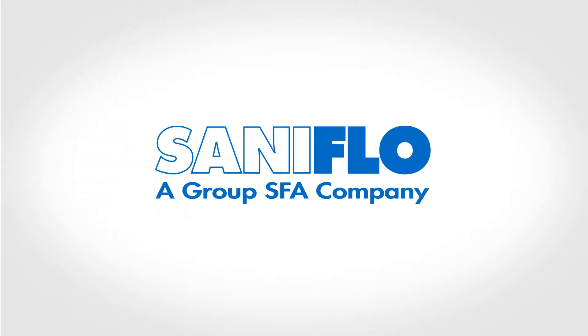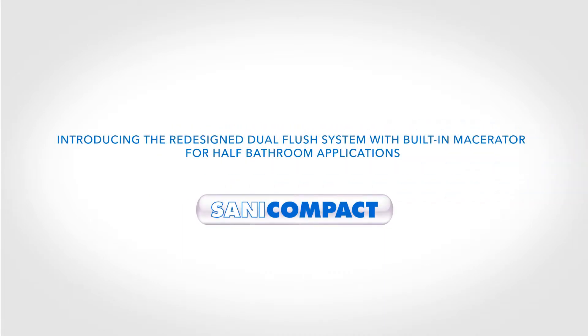Saniflo, the original plumbing solution since 1958. Introducing the redesigned Sanicompact, the dual flush system with built-in macerator for half-bathroom applications.